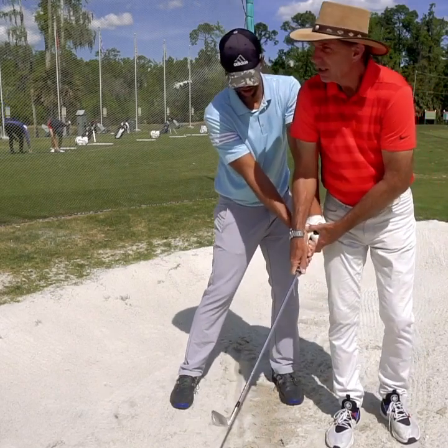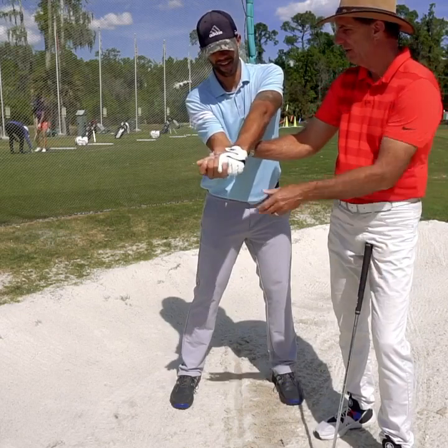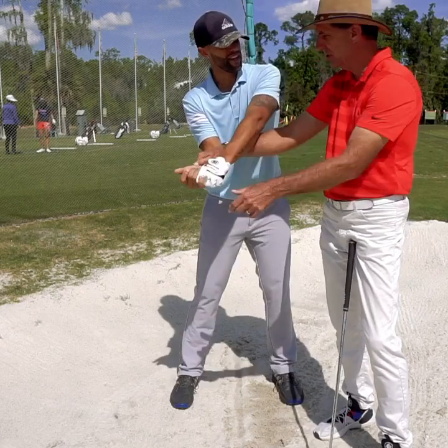When you flick it, turn the left wrist. Okay, let go of the club — hold, stay where you are — hold your hands like this. Remember we've done this? Twist your wrist — there you go. That's the flick of the wrist. Notice you didn't engage your elbow or your shoulder; you just did it with your wrist.